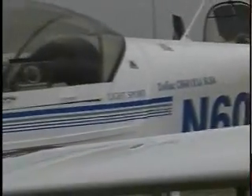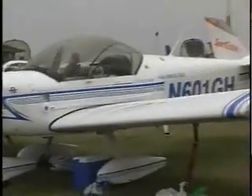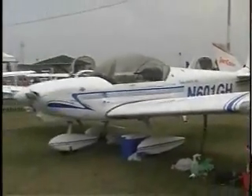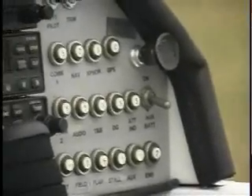In Canada, the CH-601 can be built and flown as a basic ultralight, an advanced ultralight, or an amateur-built aircraft. Pilots in the United States may fly the CH-601 with a sport pilot license or as an experimental amateur-built aircraft.